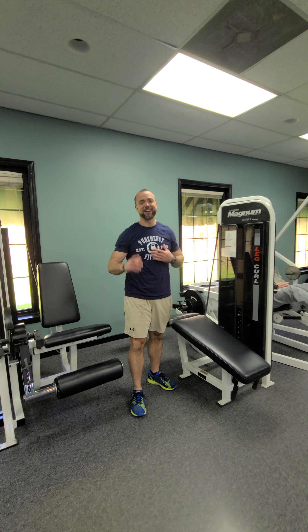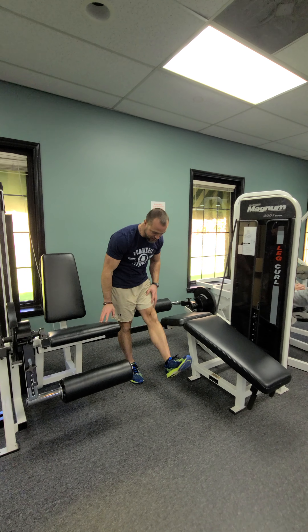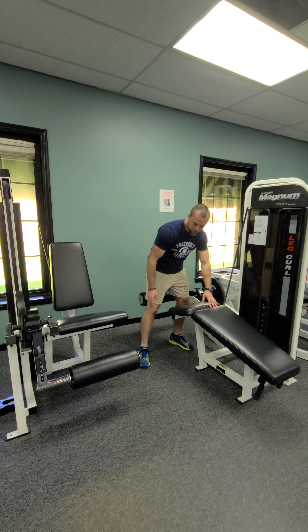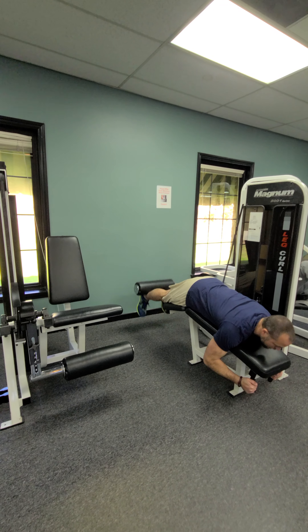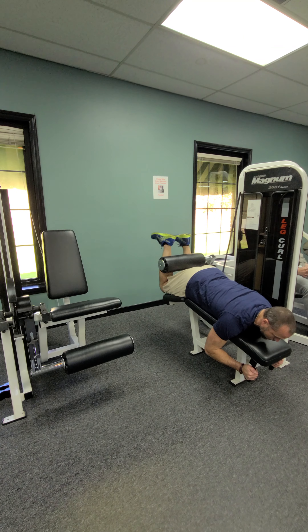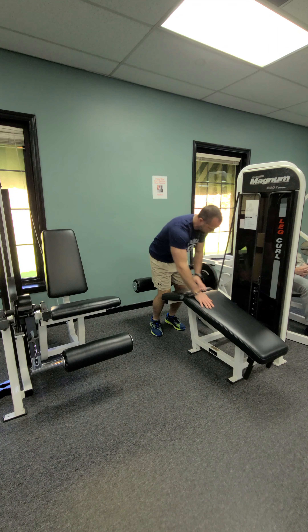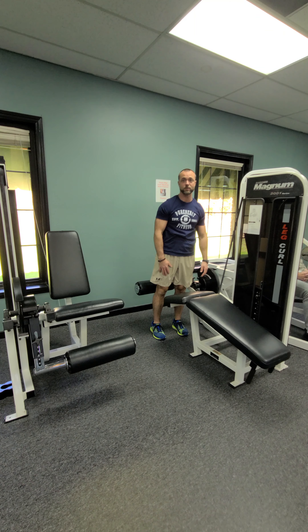Next up we've got the leg curl machine. Set the machine up so the knee is neutral — not locking you out, just an ultra-light bend of the knee. Adjust the leg portion so it's right on your Achilles. Grab the grips and curl up, then control back down: one, two, three, four. A great cue for this is to have your knee in line with the pivot point on the machine where it curls from — that's how you'll know you're set up in the right spot.